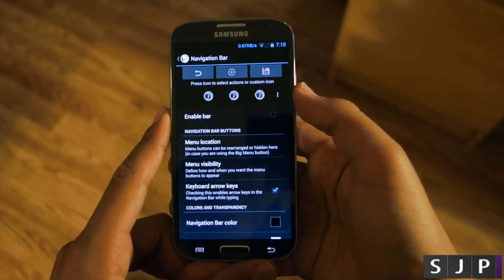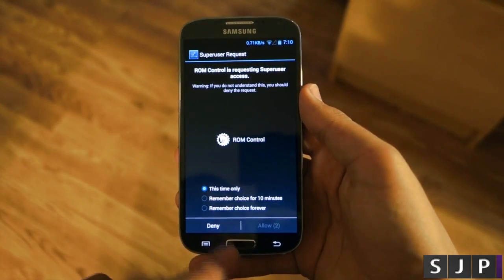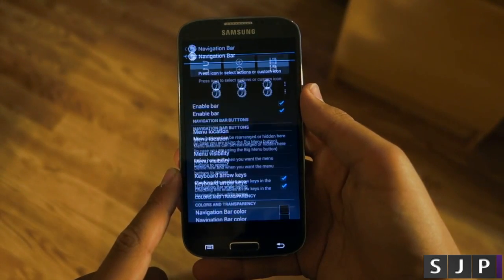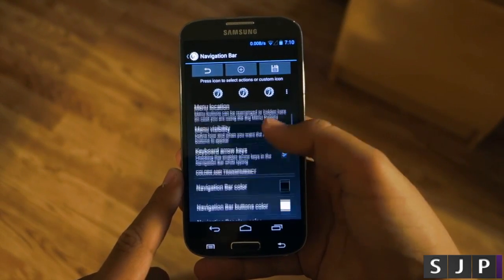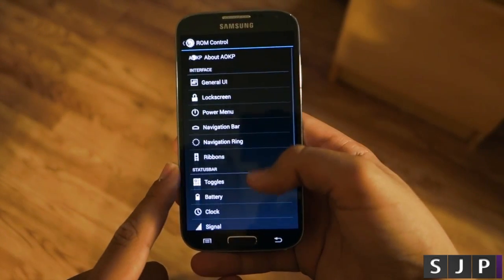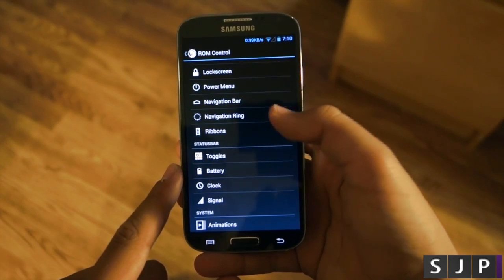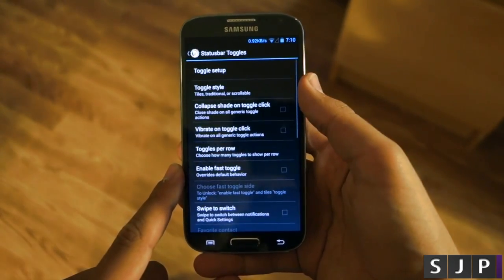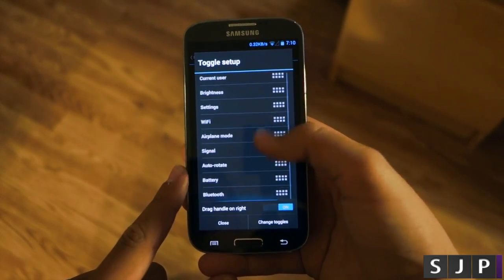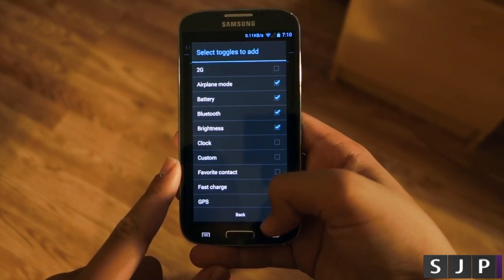For those of you that want to have the navigation bar back, you do get this option in the AOKP ROM — and actually you don't get that option in a lot of ROMs; even CyanogenMod doesn't offer you this. But if you want to ditch those physical buttons at the bottom, you now can using this ROM. Your toggles are also customizable, giving you a lot more options than you would get on stock Android. You can rearrange the different toggles and add from all the different choices they give you.